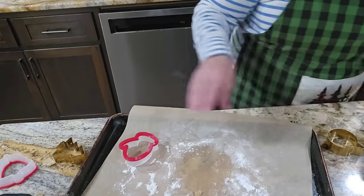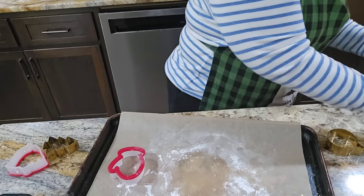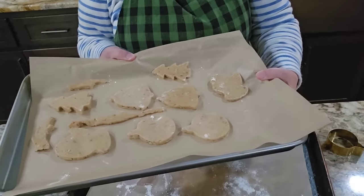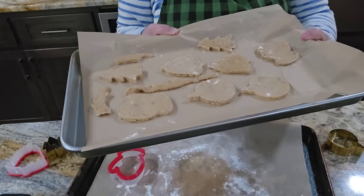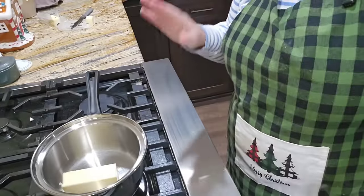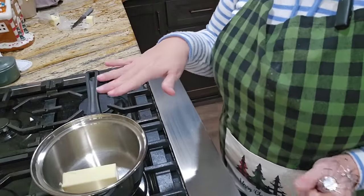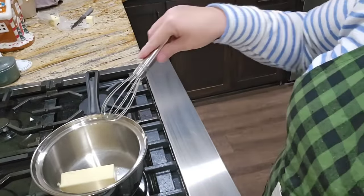So in a 350-degree oven they're going to go for about 13 minutes. While we bake these, let's get our brown butter icing started. In our pot here I have six tablespoons of butter that we are just going to begin to melt.